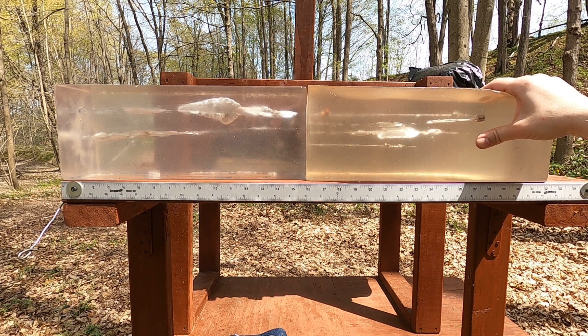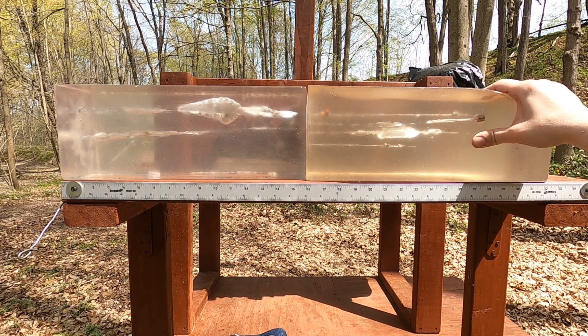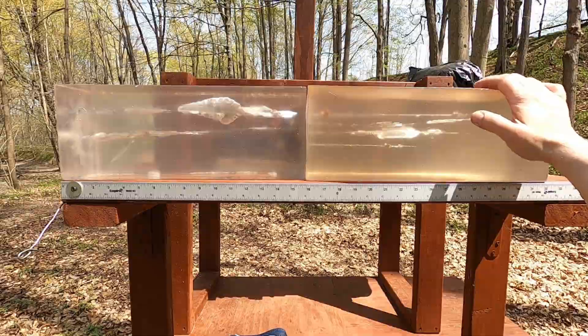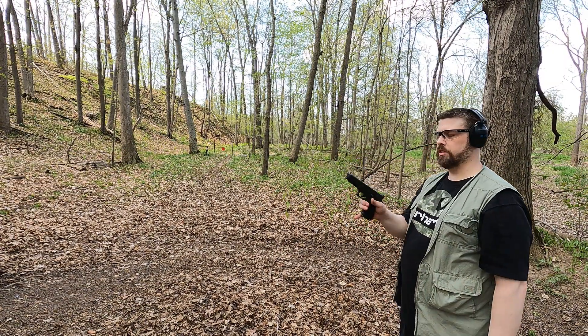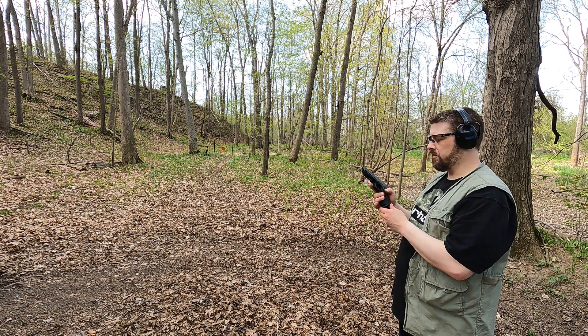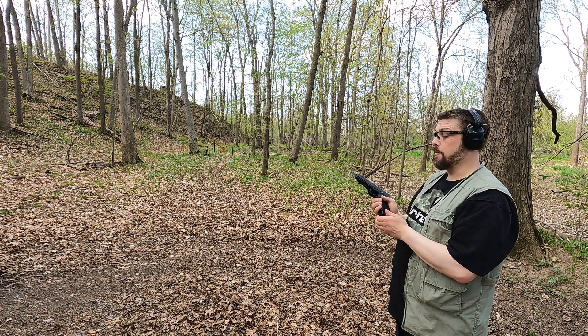That's interesting. Let's shoot from 25 yards and see what kind of practical accuracy we get. I'll use the 10mm first. I'm not enjoying this ammo and don't think it's that great, so even if we get jams, it's obviously not the ammo's fault.